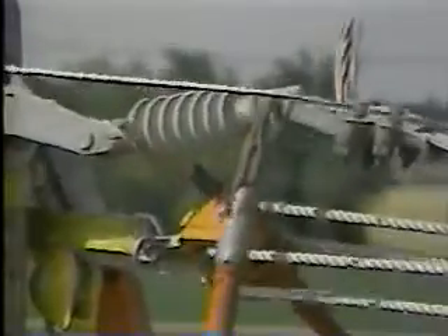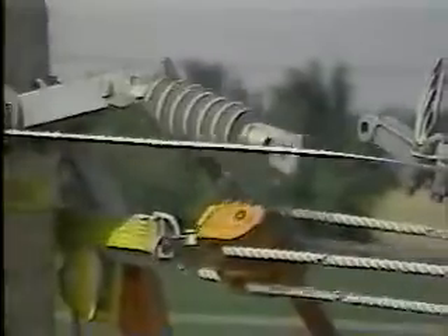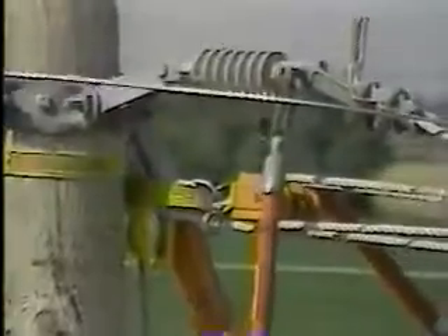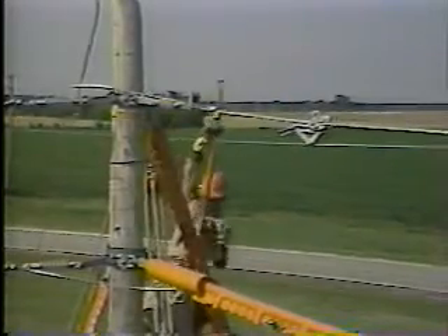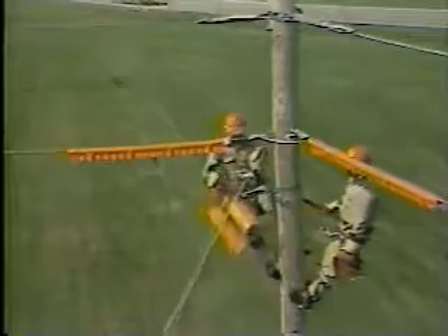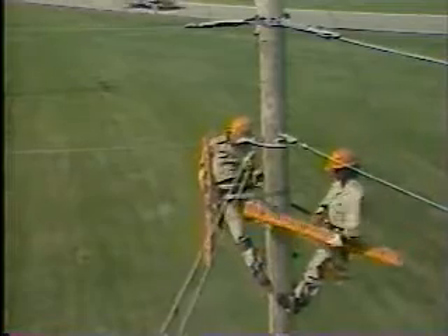Remove the cotter key and pin from both ends of the insulator and lower it to ground. Install a new dead-end insulator. Remove the rope block, the sling, and also the come-along. The top lineman moves part way down the pole and removes the covers. The job is now complete.